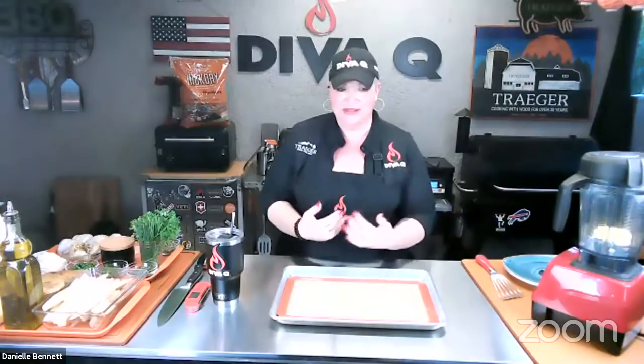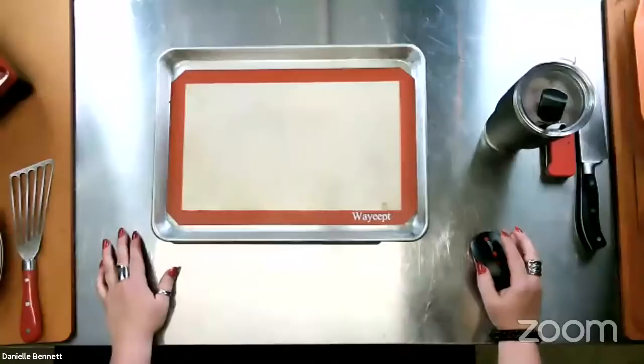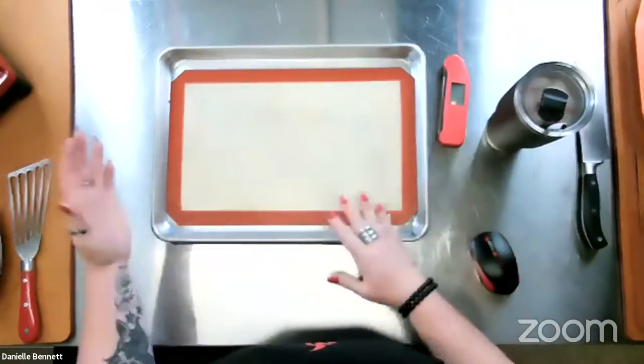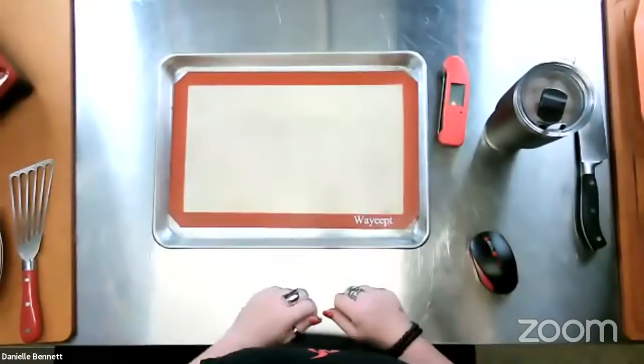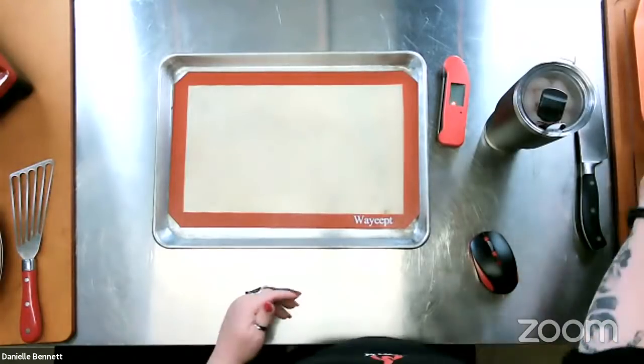I love good potatoes, so we're going to start off with my favorite recipe for simple seasoned herbed wedge potatoes. Then we're going to top them with some smoked garlic aioli — because who doesn't love French fries and deliciousness? I've got a silicone liner on a regular baking pan. I've got the grill going at 450 degrees, and we're going to get right to it with a couple of wedge potatoes.